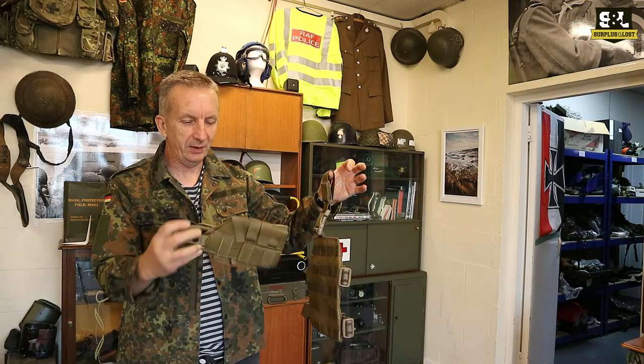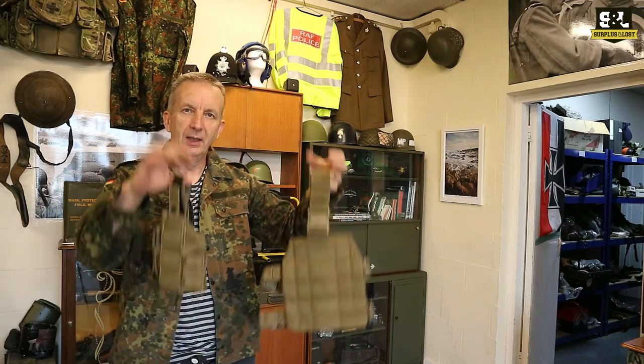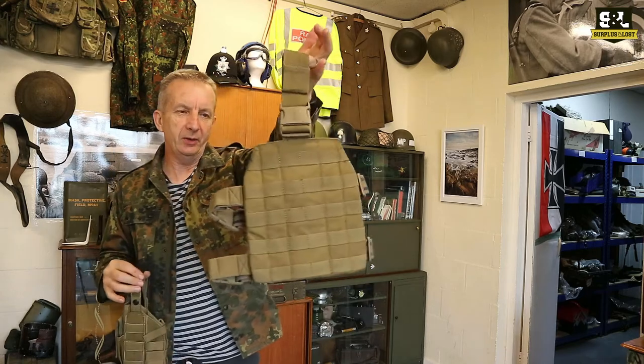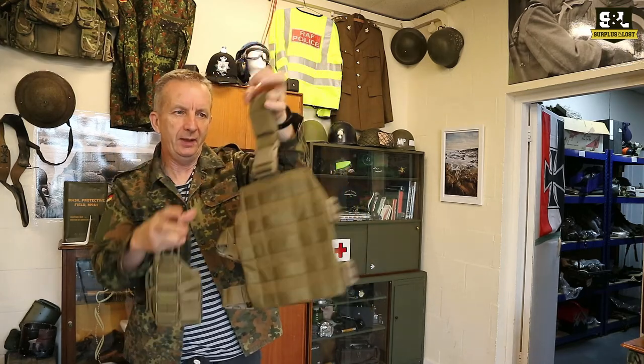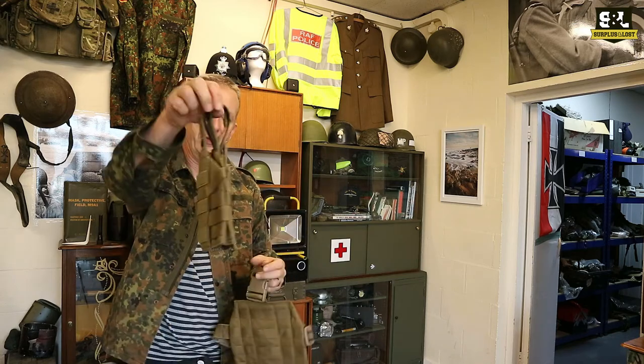I thought we only had right-handed ones, but just looking at this we've also got left-handed ones, so I should probably need to sort that out. Two basic components you're going to get: the part that goes on your leg with belt and strapping — it's got a quick release buckle there as well — and obviously the actual holster for the pistol.